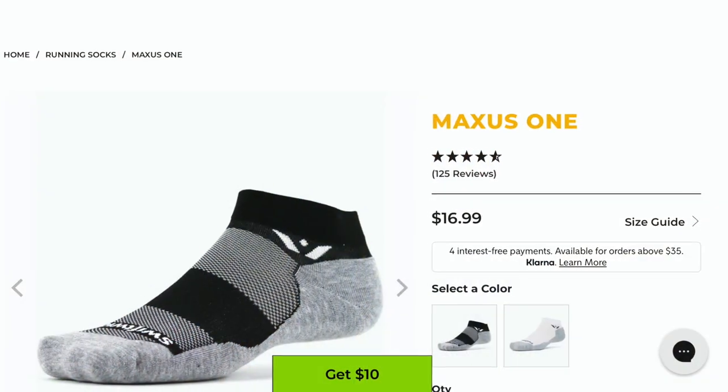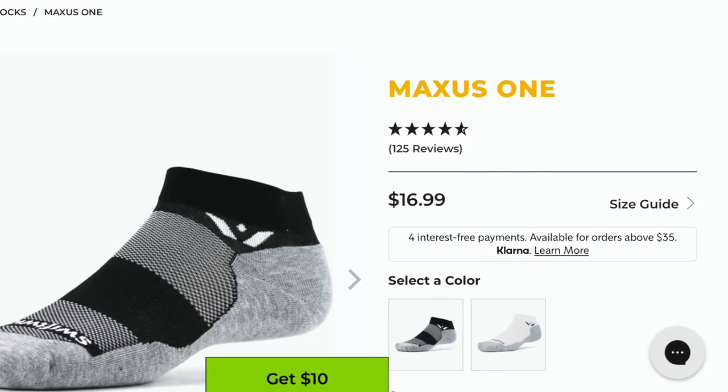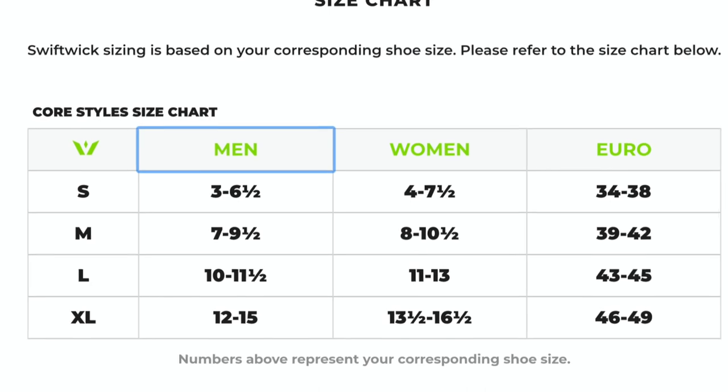So let's start with the cost first. The Maxxis One retails for $16.99 U.S. dollars. I ordered a medium and according to their size chart, that fits a U.S. men's size 7 to 9.5, and these fit me perfectly.